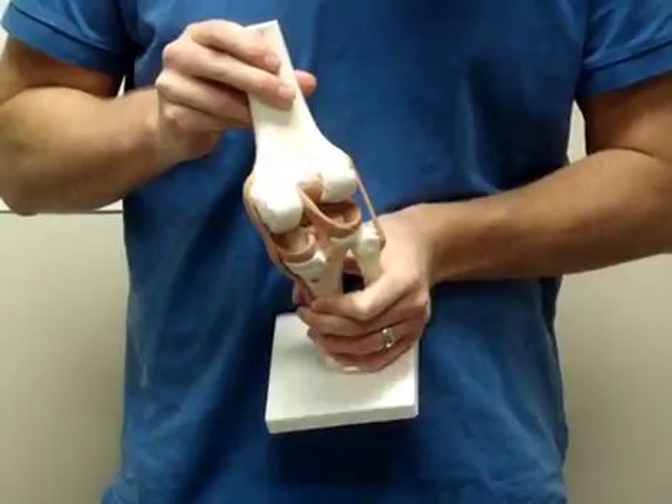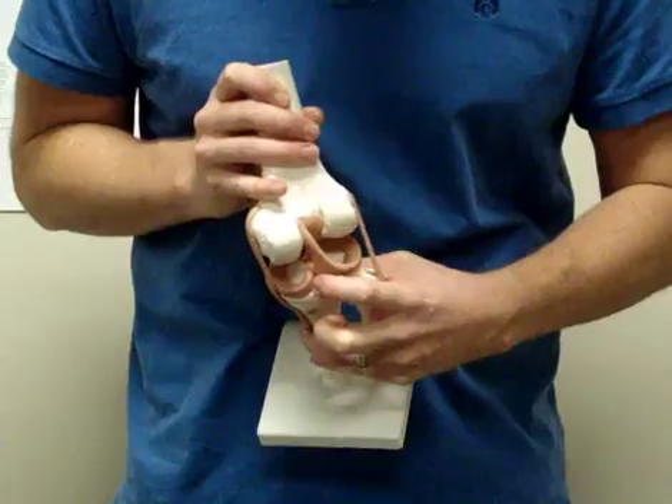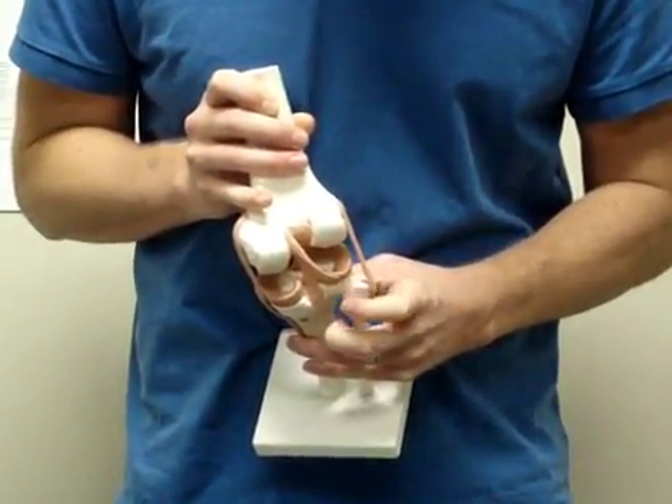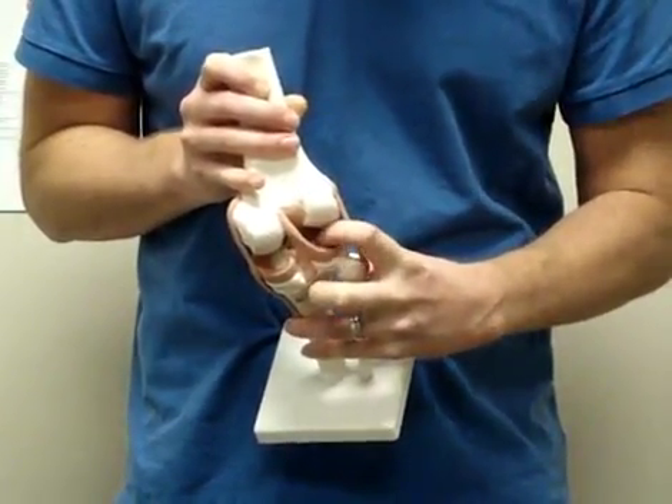If you open your knee up and look inside, you'll see two cartilage cups called your meniscus — your medial meniscus and your lateral meniscus. These act as shock absorbers and provide some stability for the femoral condyles on the knee joint.